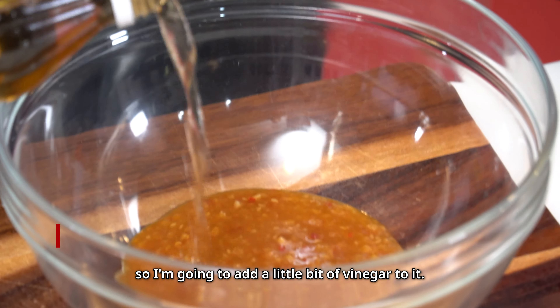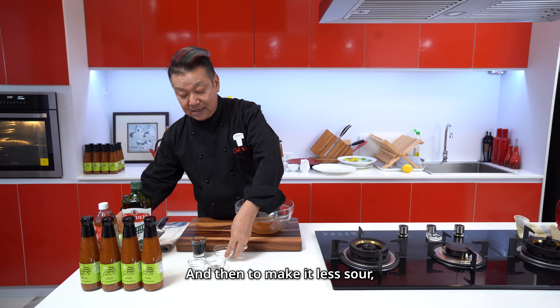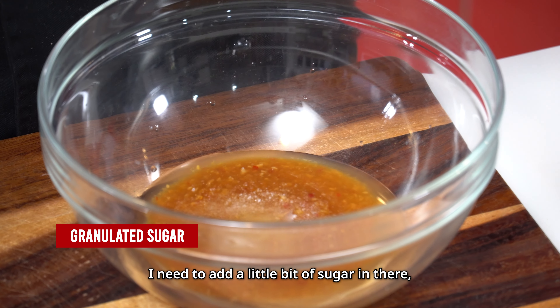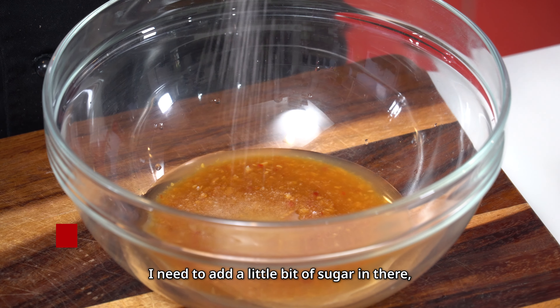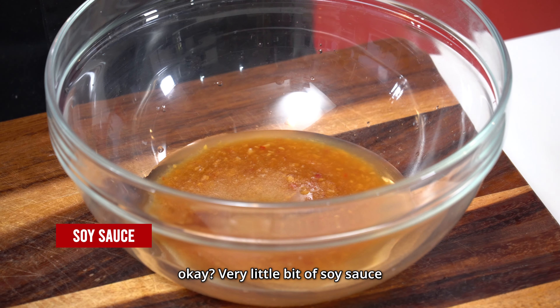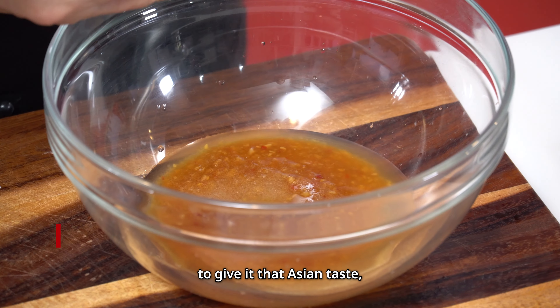You can think for yourself what else you can do with this sauce and mayonnaise and other things. For the second part, a salad dressing made from Trader Joe's Thai Sweet Ginger Sauce.